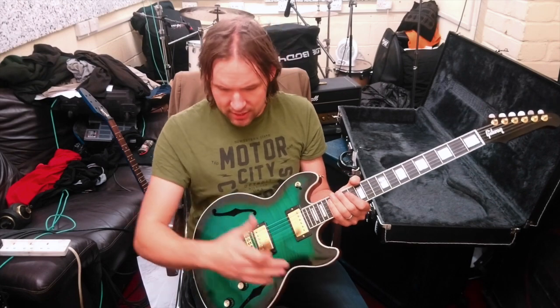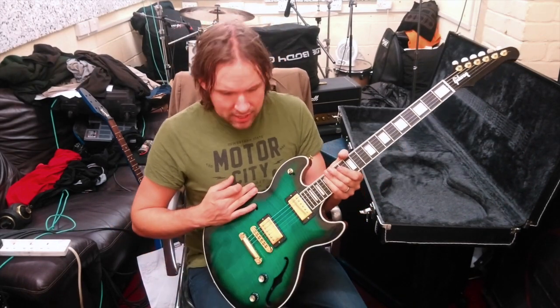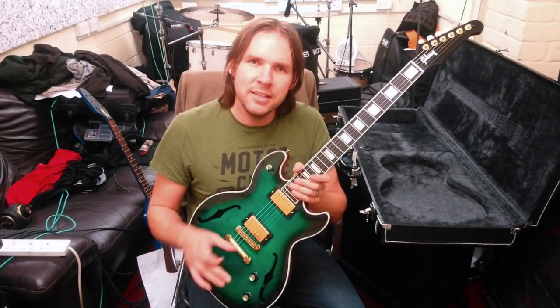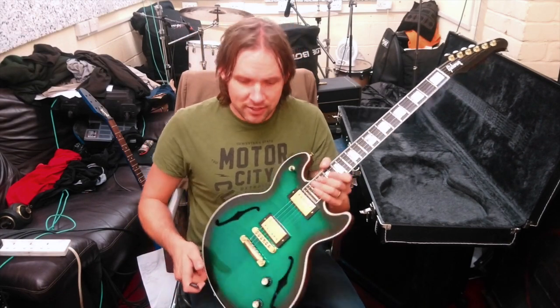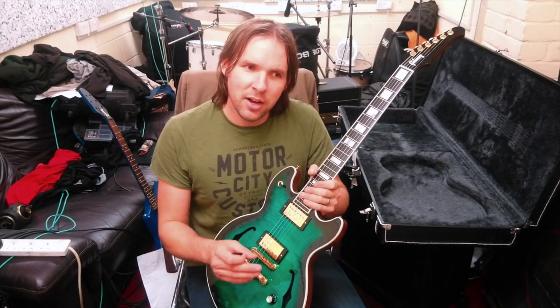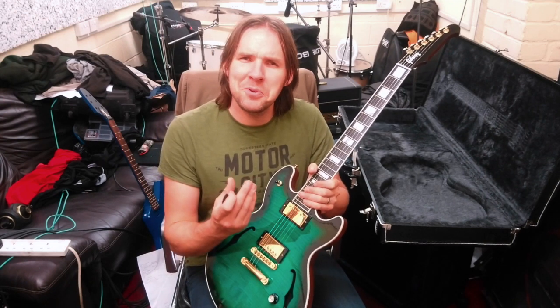Then we've got a body shape that is — well, it's kind of like a Strat here and then something funky down here, and then obviously you have the F-holes and the thin line construction. So it's really its own design. Electronics-wise, we've just got master volume and tone.